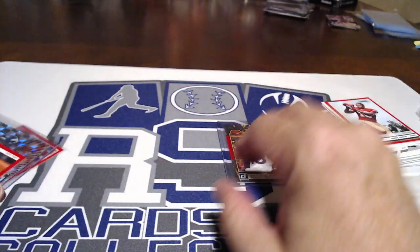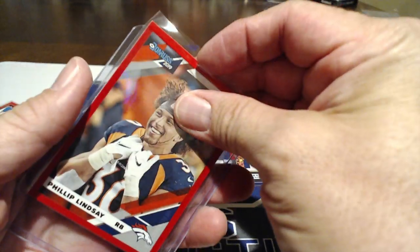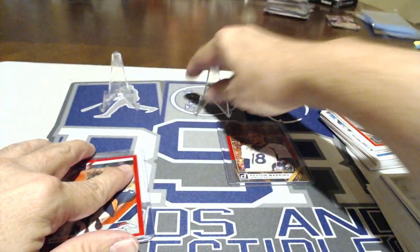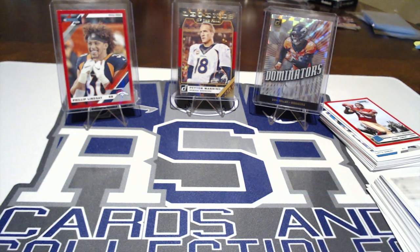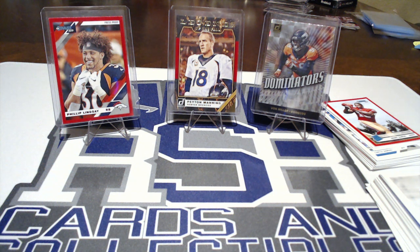We also got a Philip Lindsay red press proof and a Von Miller Dominators insert — awesome. We wonder if the legend on the bonus card has anything to do with what team's cards are in the pack. How could they know? Unless they have some sort of power over the packs Panini is sending them. It's just so uncanny — but I'll take it, not complaining. It was a Broncos pack for us and I'm happy with it.